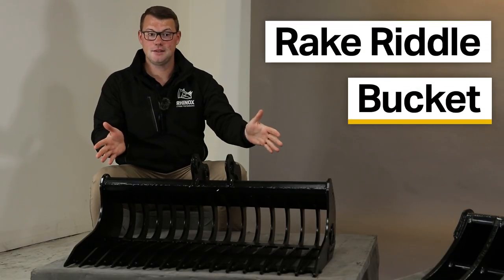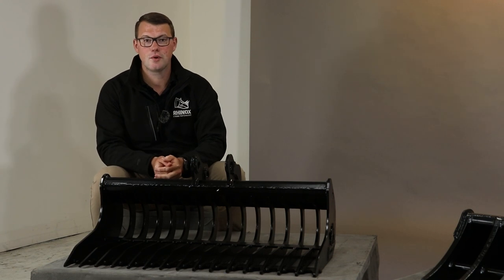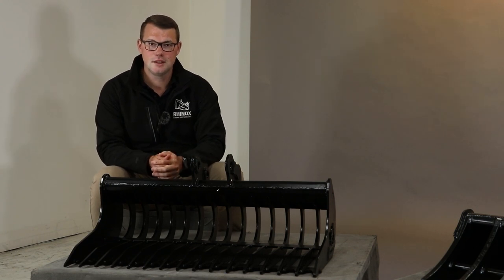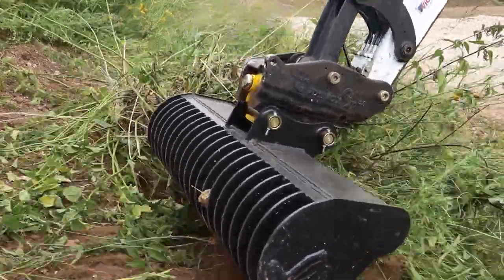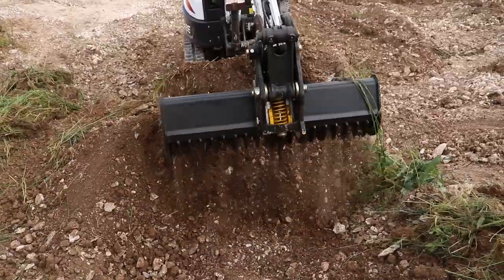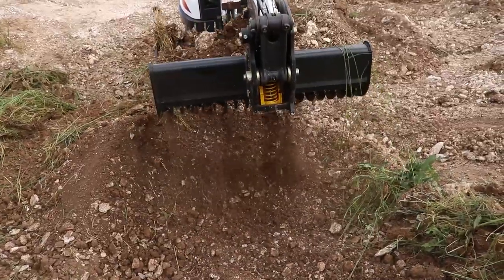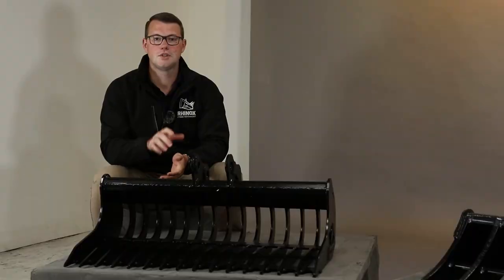Now we have the rake riddle bucket. This is typically the size and style of your grading bucket for the relevant machine. It is perfect for the stripping of surface level vegetation such as grass or small roots, or even combing through sifted soil to remove bits of aggregate or rubbish, giving you a perfect base ready for your topsoil.